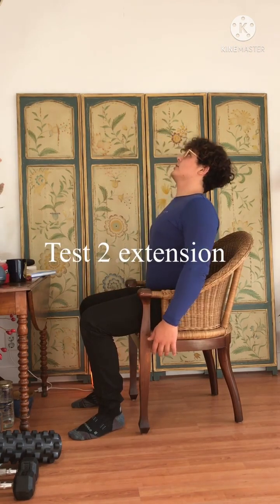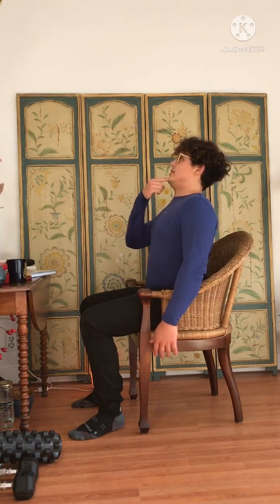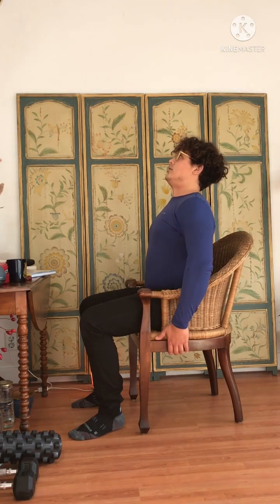The next one is extension. You're looking a little bit up — nothing too much, just keep that chin tucked in — and then just try to arch your back and pull, and see if that hurts. What we're trying to identify is whether flexion or extension is a problem, which will then help us understand how we can best support your postures.